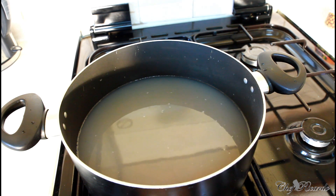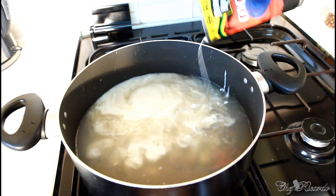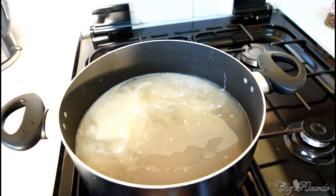The second thing we're going to put in is some coconut milk — coconut milk is a must. The reason why we put the coconut milk is to give it a lot of flavor. I'm going to use half a can of coconut milk inside of it, and that's going to give it a lot of flavor.